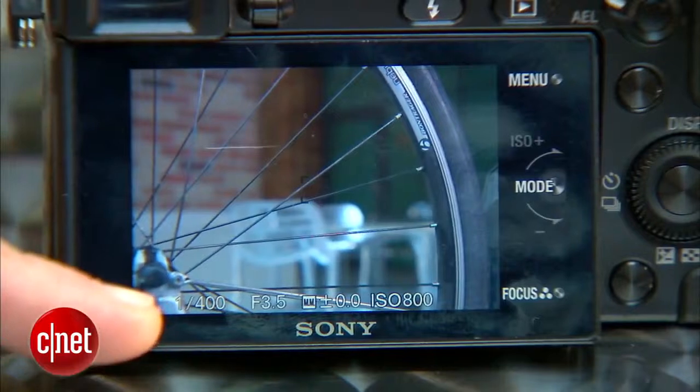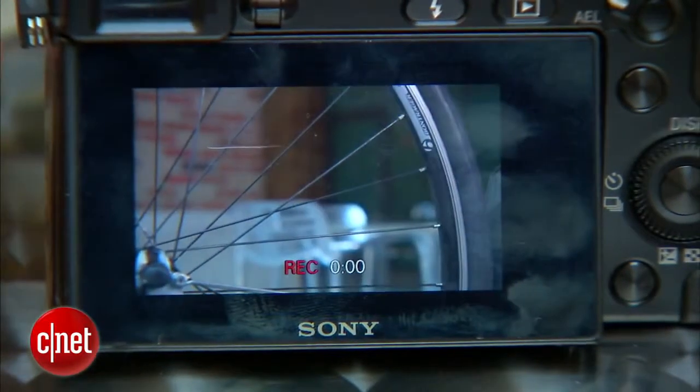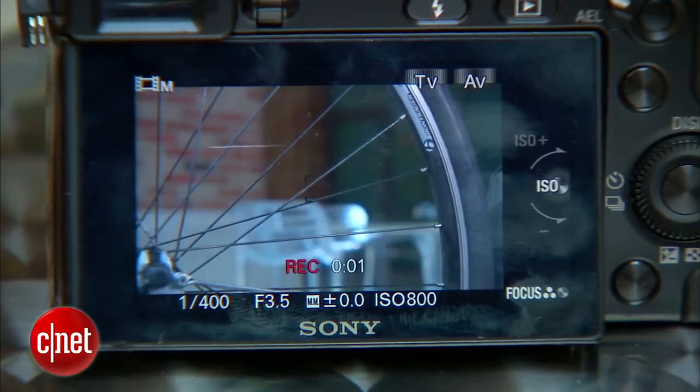To show an example of what I'm talking about, I'm going to take a video of this bike tire spinning. The camera right now is set up at 24 frames per second, which is the default film mode for the camera, and a shutter speed at about 1/400, which is what you might get if you're shooting in automatic mode. I'm going to hit record and spin the bike tire.